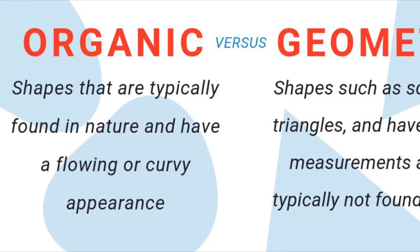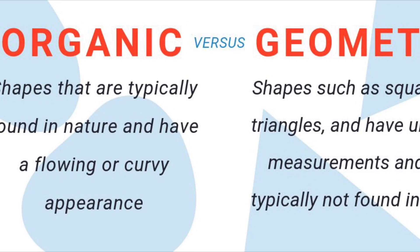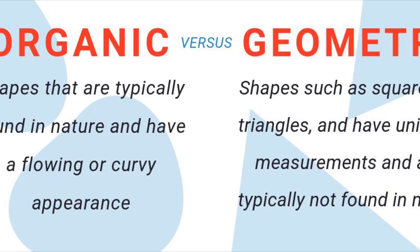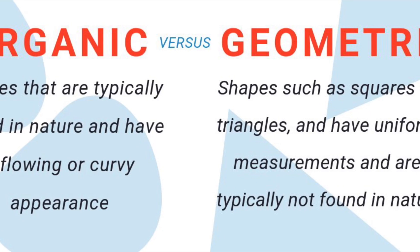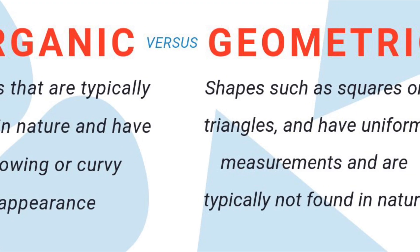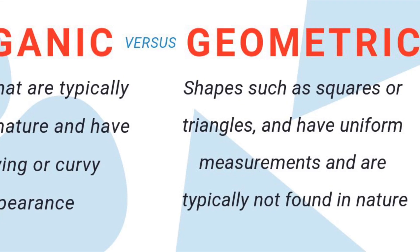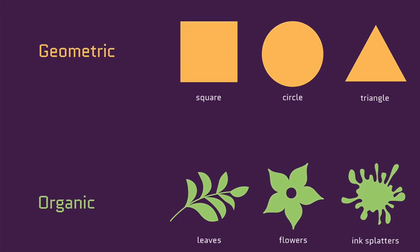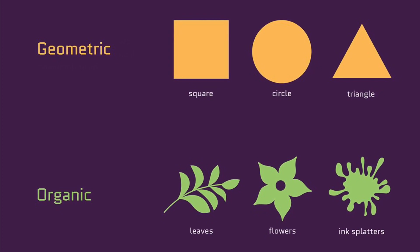Hey bobcats, today I'm going to show you how to do an outdoor art project while we learn about geometric shapes. Let's review the difference between organic and geometric shapes. Organic shapes are typically found in nature and have a flowing or curvy appearance, whereas geometric shapes — such as squares, triangles, circles, and rectangles — have uniform measurements and are typically not found in nature. Here's a visual to show you the difference between geometric shapes and organic shapes.